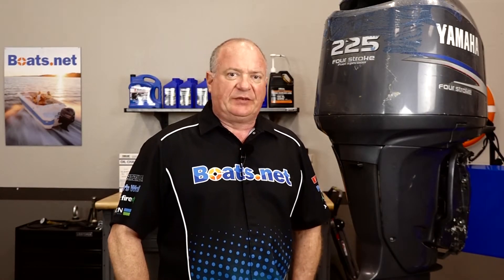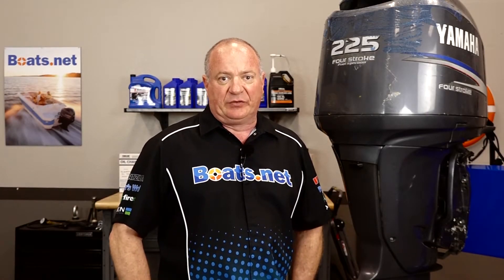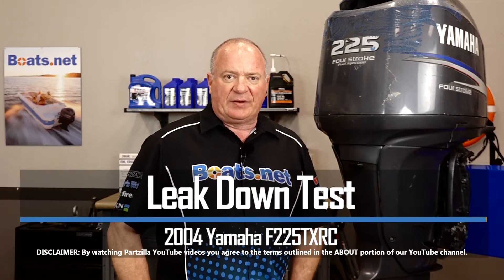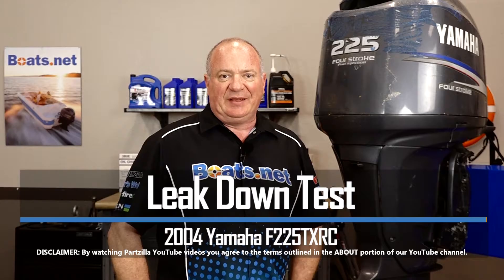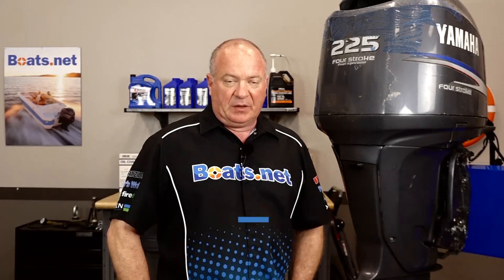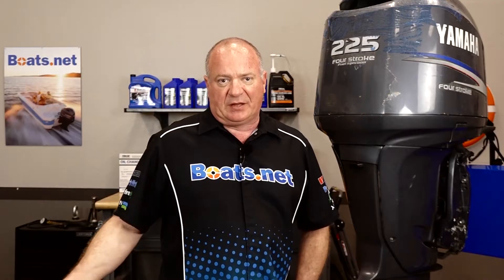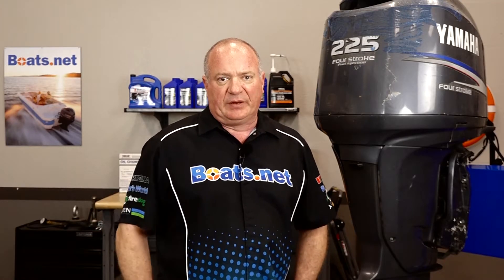John Talley here with Boats.net and today we're taking a deeper dive in diagnosing our 2004 Yamaha F225. Today we're actually going to do what they call a leak down test on this particular motor. There's only one special tool we need to pull this off, so let's head over to the bench, take a look at that, and then we'll start taking readings.